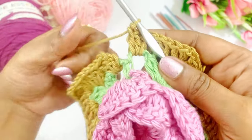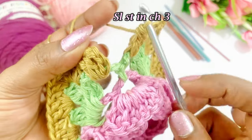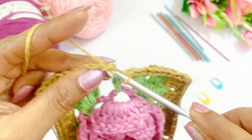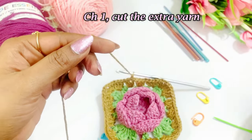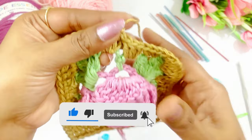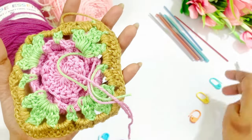Now we are at the end of this round. We are going to slip stitch in top of the chain 3 — 1, 2, 3. In top of the chain 3 work a slip stitch. After slip stitching, work a chain 1 and cut the extra yarn. After completing, weave in all the extra yarn using the blunt needle.